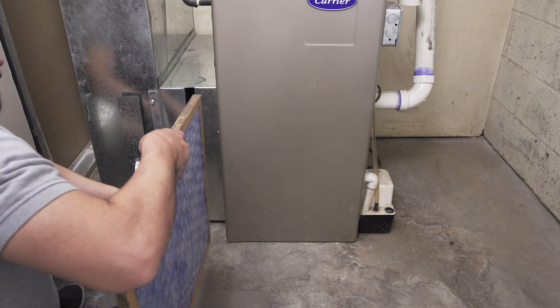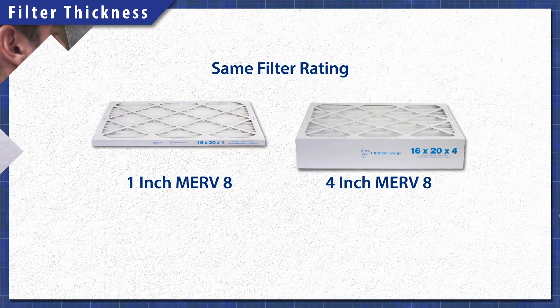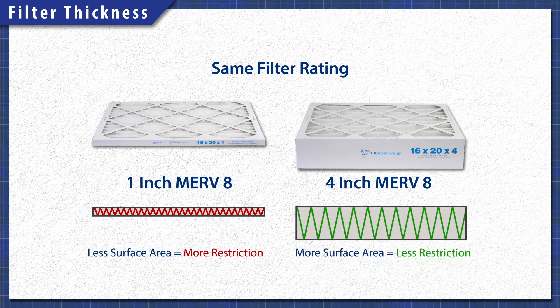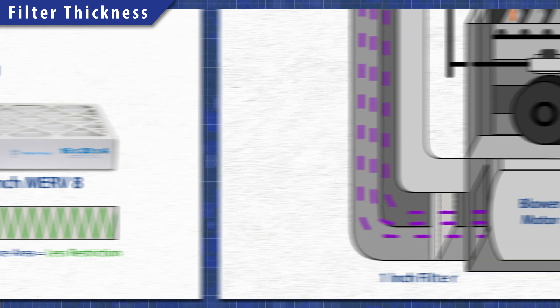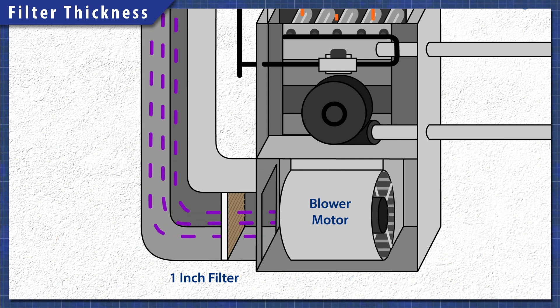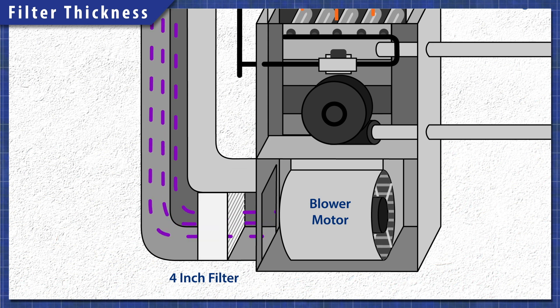The thickness of a furnace filter can directly impact the airflow. If we compare two filters of the same MERV 8 rating, the 1 inch and the 4 inch filters will capture the same amount of particles. However, the 4 inch filter has a greater surface area, which means there is less restriction to the airflow. 1 inch filters are more restrictive, as the same amount of air will be concentrated through a smaller surface area. Since there is less material, the 1 inch filter will take less time to become fully saturated with dust. A 4 inch filter will cost more, but it will also last longer.